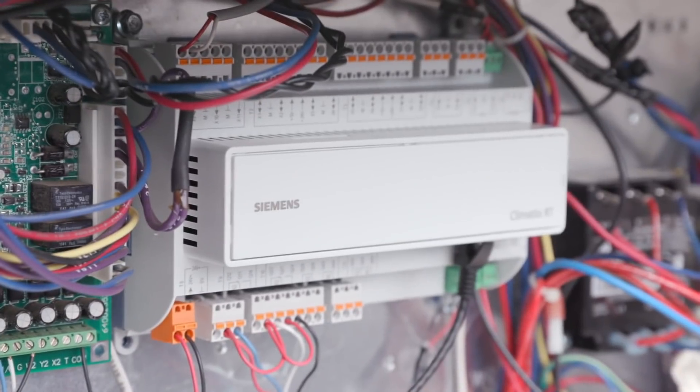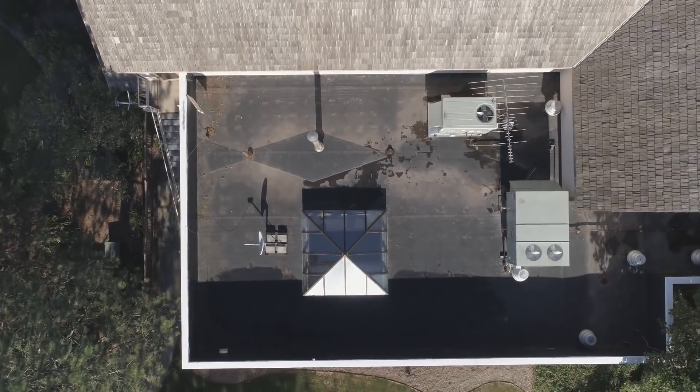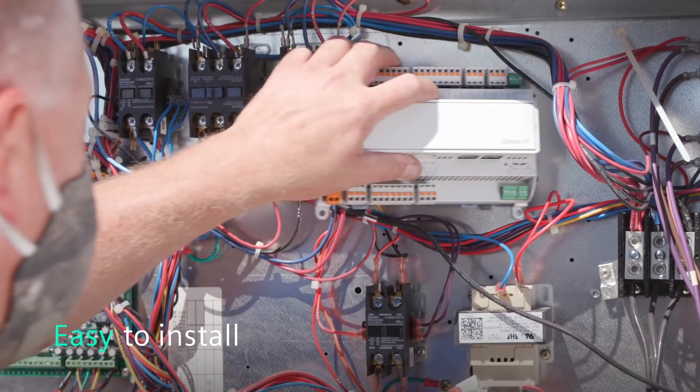It is my first time installing this brand new system — it's not something I've seen before. Controlling everything, it's the easiest one I've used to date in the market. I'm doing it 28 years. The components went in very easy; they were easy to fit in the equipment.